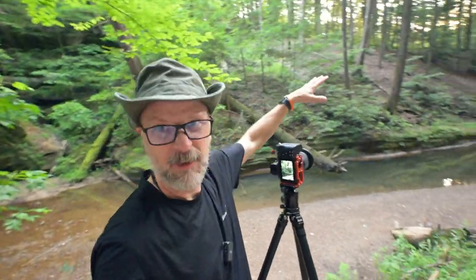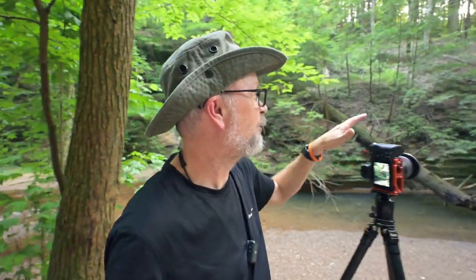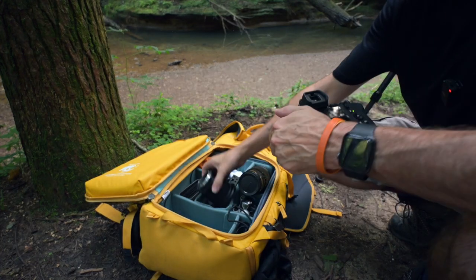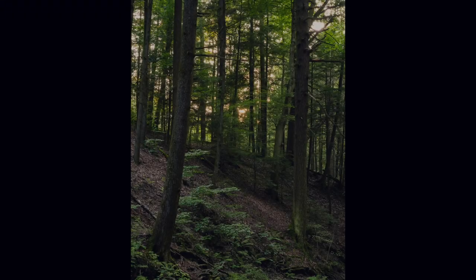I stopped here because the light was coming through the trees filtering through — I was trying for a sun star but there's just a little too much obstruction. I'm going to switch real quick from the 14-30 over to the 24-120 so I can zoom in a little more and try to capture these backlit trees. Light moves way faster than you expect — photographers know that because we're always chasing the light. I think I probably missed my shot — losing some of the backlight — but that happens, you miss it sometimes. I'm going to pack up and move on down the trail.